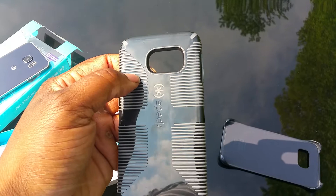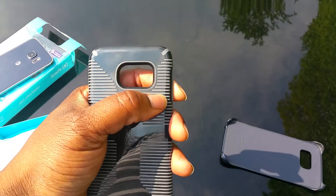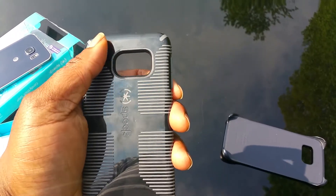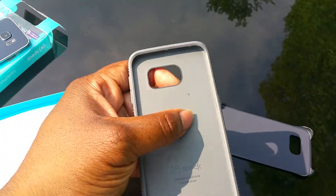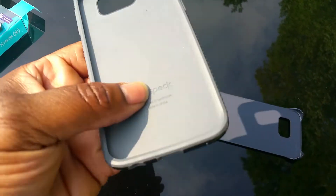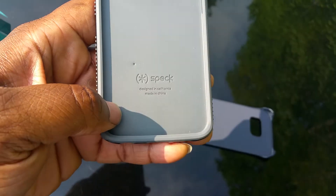These red parts are not paint — it's like hard plastic. The gray ribs are actually for grip; they protrude out and are pieces of rubber. Everything gray on the back is actually rubber, and this is a hard plastic case with rubber on the inside for drop protection. Branded on the inside: Speck, designed in California, made in China.